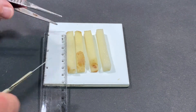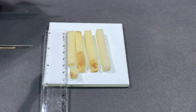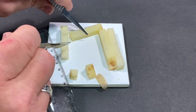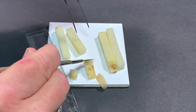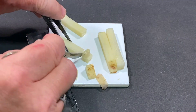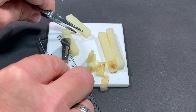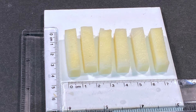Trim away any remaining skin from the potato sections to create even samples. Please adhere to the health and safety guidelines when using bladed or sharp equipment. Trim all the potato sections to an even length so they are uniform. At the end of this process you will require six even potato samples.